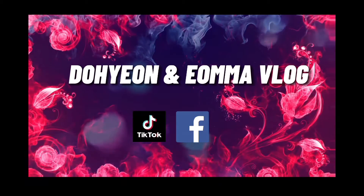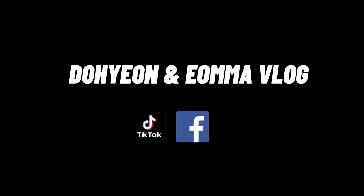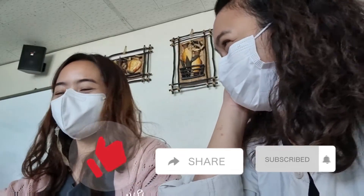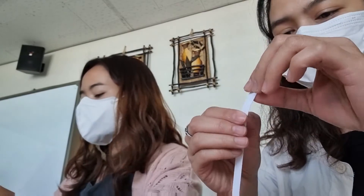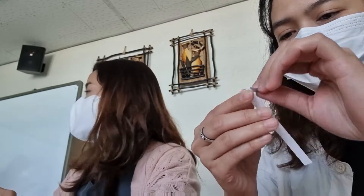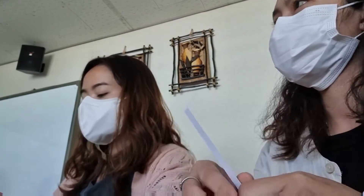This video is brought to you by the... Hi mga ka-Corpel! Welcome back to our channel. For today's video, ipapakita ko sa inyo kung paano mag-test at mag-mix ng perfume dito sa South Korea.